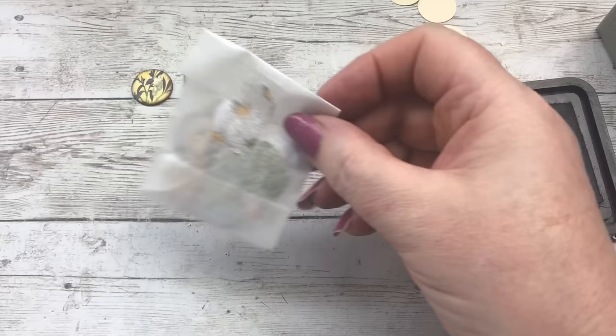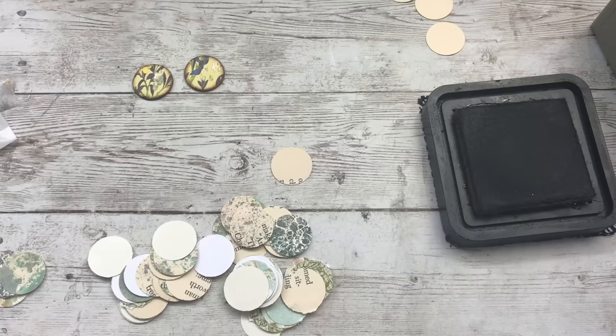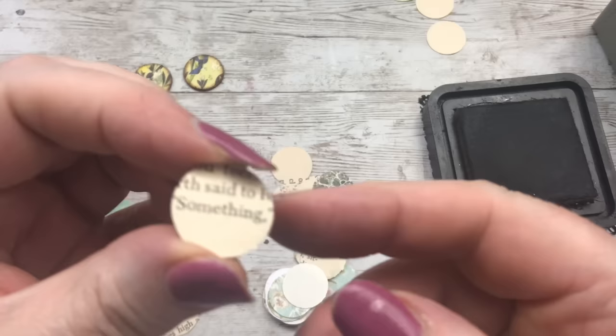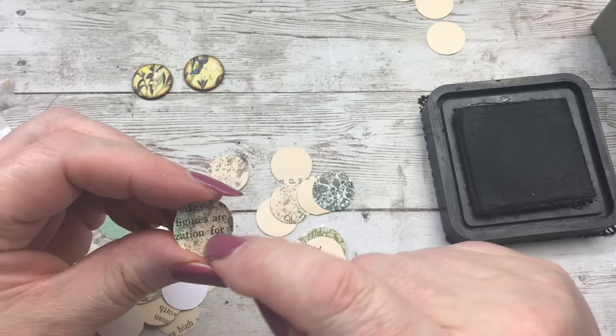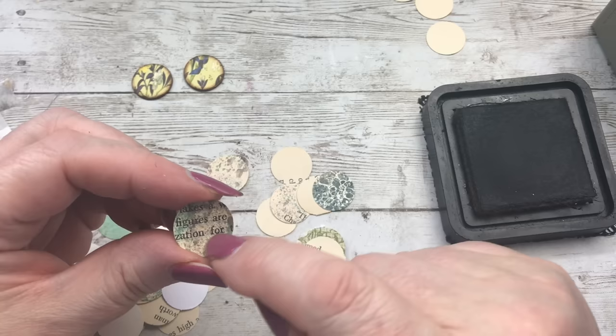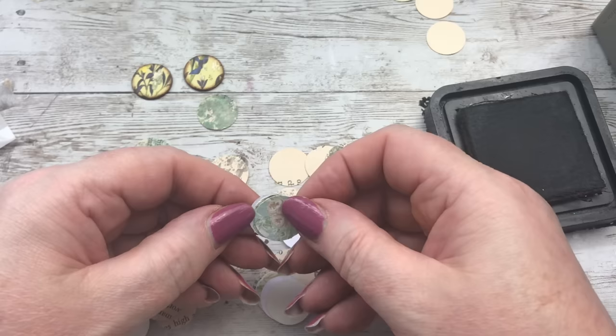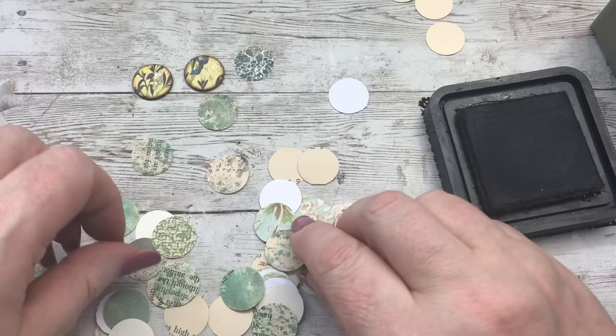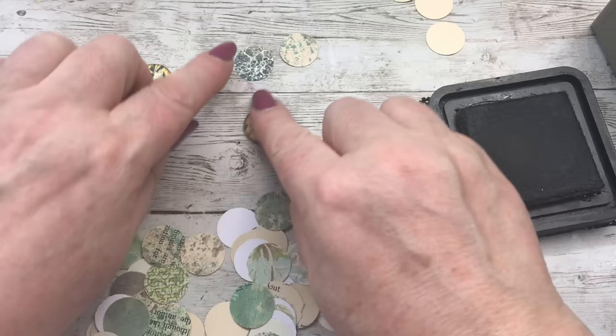I'm going to make some more but I'll do those off camera. That was my mother calling - she interrupted us, I'll call her back in a bit. So I want some other colour buttons as well, I don't want them all the same. If you followed any of the videos recently - and please go and have a look, new subscribers - I inked up a load of book pages and these were from those. I've got all sorts of little scraps, so I just went through and punched loads.